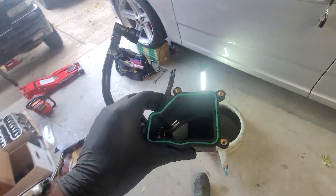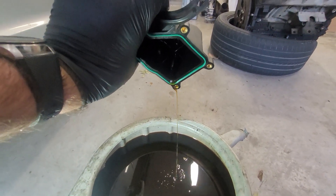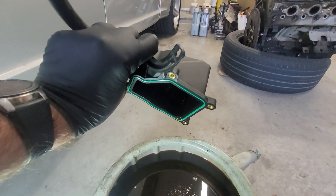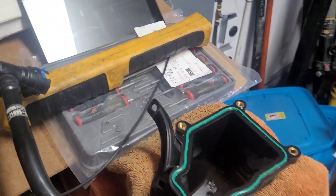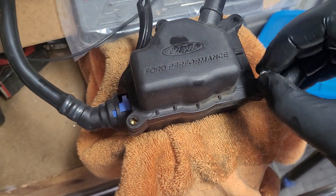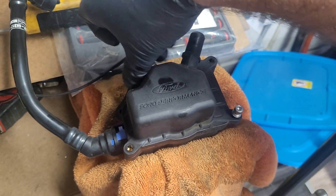We're going to go drain the catch can now. Mostly oil — there wasn't really any water content, which is good. We'll get it drip dry and wiped out, then reinstall it. I used some of the oil from the bottom to lubricate the O-ring. We'll get the lid put back on, start all the bolts before tightening anything down, get them all started, and get this thing ready to go back on the truck.